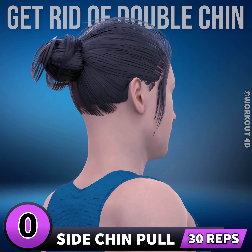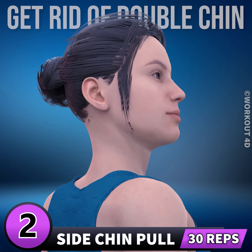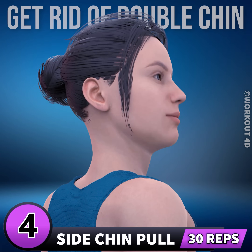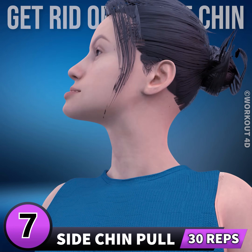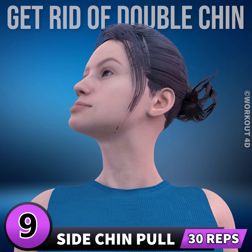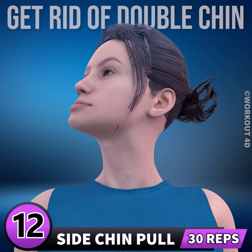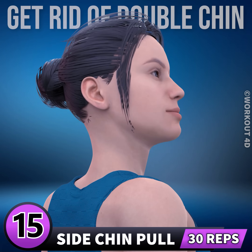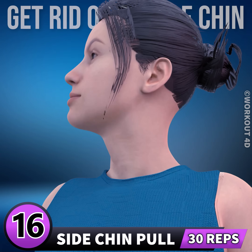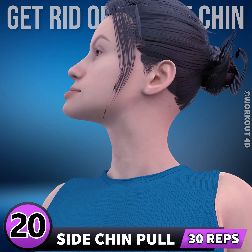Let's do it on the other side now. In 3, 2, 1, go. 1, 2, 3, 4, 5, 6, 7, 8, 9, 10, 11, 12, 13, 14, 15, 16, 17, 18, 19, 20, 21, 22, 23, 24, 25, 26, 27, 28, 29, 30.